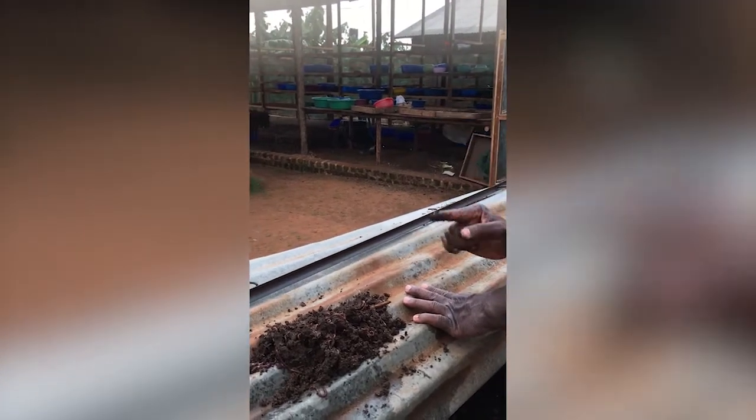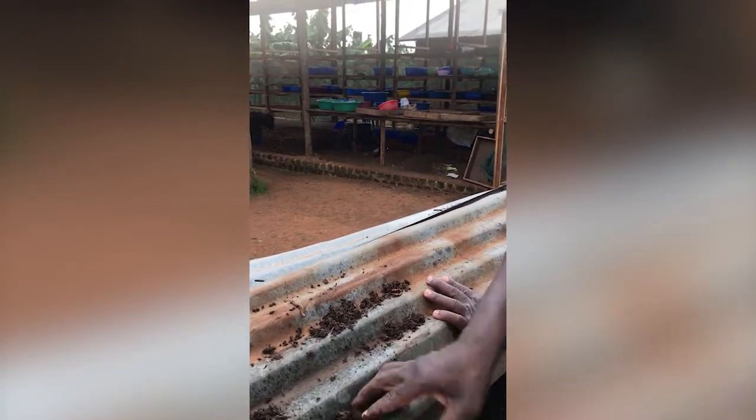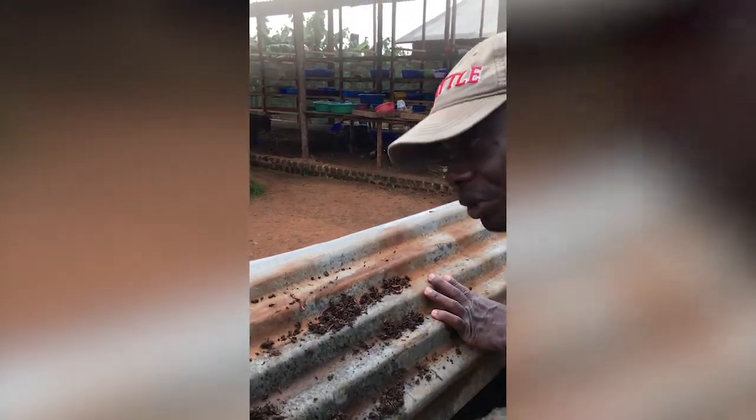Now, during the process, these earthworms are doing something great. They are converting what was the dung into something special. Within a few days, what was dung would be this — soil. Loam soil. This is what we call humus.